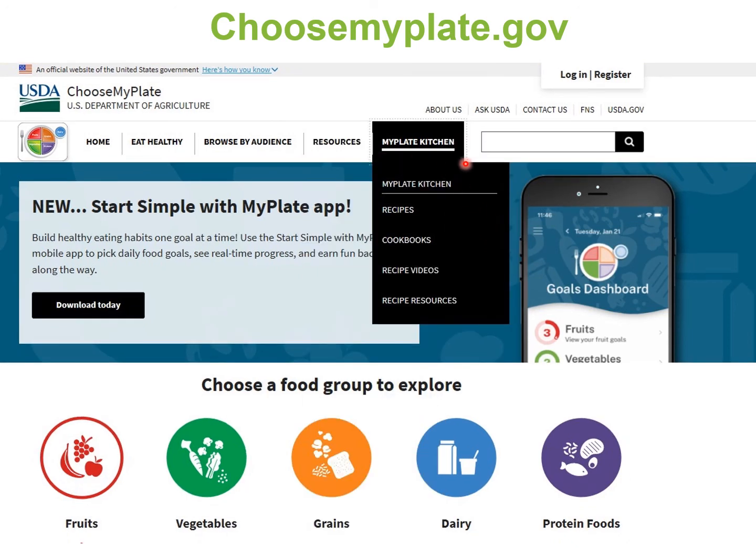And lastly, we have the MyPlate Kitchen. This is where you can find hundreds of delicious, healthy meals. You can also find cookbooks — there are ethnic cookbooks — and there are recipe videos that show you step-by-step instructions. This pretty much sums up the website. Feel free to check it out after this lesson at choosemyplate.gov.